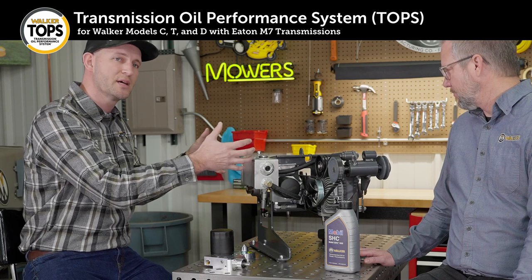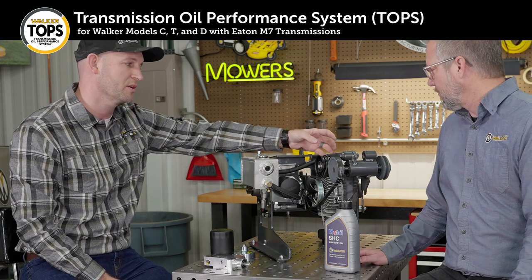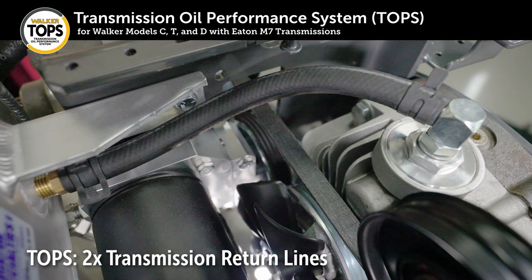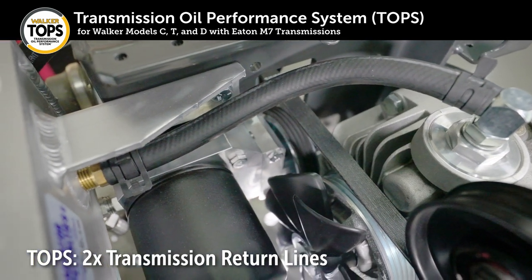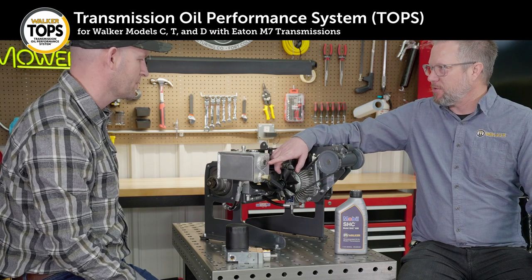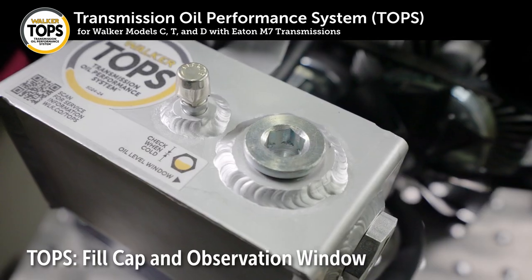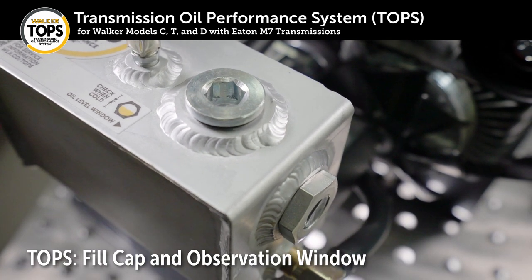Oil flows from the bottom to the top in the transmissions. From there it flows out the top. You can see we no longer have the reservoirs on top of the transmissions because the oil now flows from the top of the transmission back to the reservoir through two separate return lines. And here on the reservoir this looks like a fill cap, and this looks like a level check where you can check level? That's correct. If you needed to add oil to the system it would be through this cap up here. You check the oil level when it's cold and the oil level should be in the middle of that sight glass.